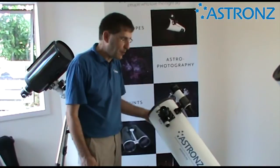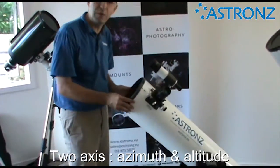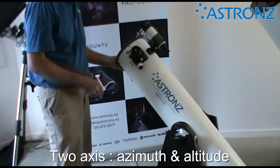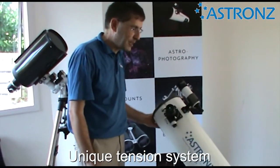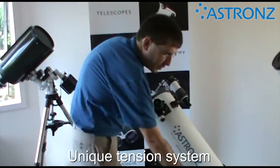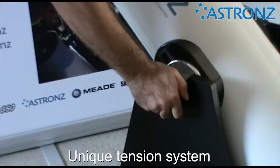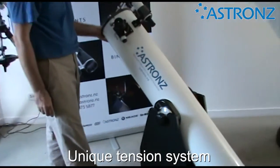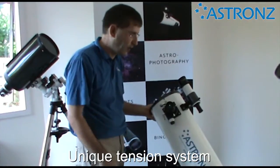For normal operation of your telescope, the telescope moves on two axes: the azimuth, which is left to right, and altitude, which is up and down. The unique tension system makes that very smooth to use. You can turn the knob to release tension or tighten it to add more — just add enough tension so the telescope holds easily, you don't have to turn it up very tight.